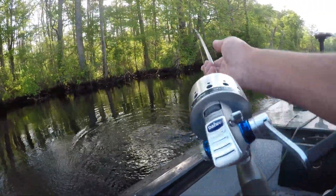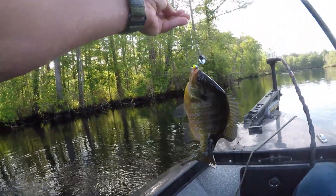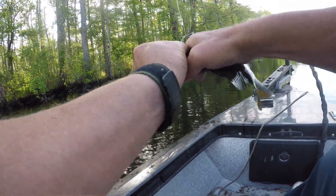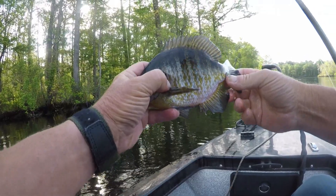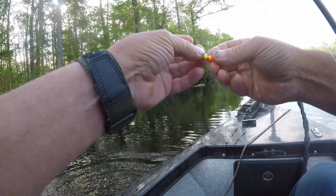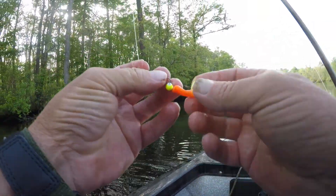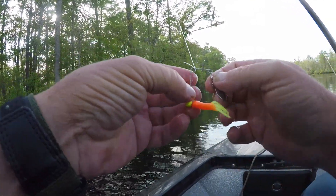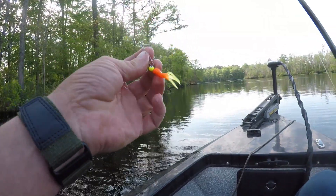Welcome back YouTube. Throw the old spinner a little bit again here today. Let's see what we can do. Got a nice brim here. What I did, I bought me some panfish grubs. I'm going to try some of the different colors of these panfish grubs on this spinner here. Try a little something different, see what we can do.